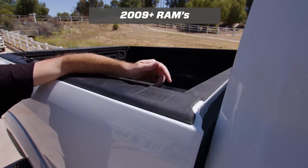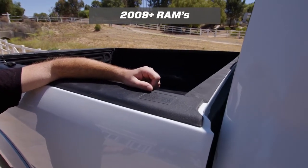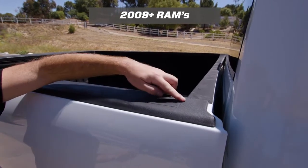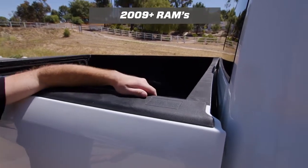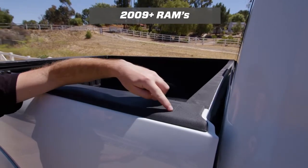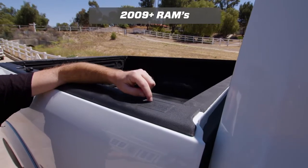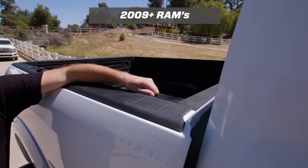On 2009 and newer Rams the installation is a little different. The trucks now come with a plastic rail cap and the stake pockets are covered. In the front of the bed by the windows you can see a scribe line that shows where the stake pocket is. You'll need to cut out this plastic to be able to install the anchor.